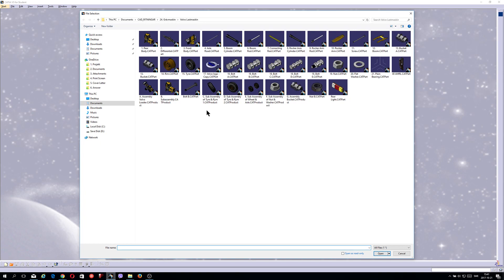I did parts like rear body differential, front body, axle rod, boom cylinder, boom rod, connected rod, rocker arm cylinder, rocker arm rod, rocker arm screw, and this one you see here — I did a nut, I did a washer, I did everything — bolts for example, and everything you see here.